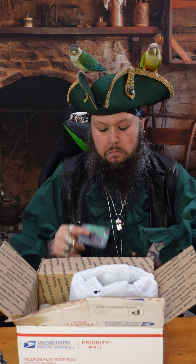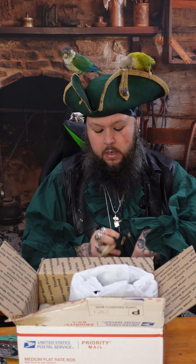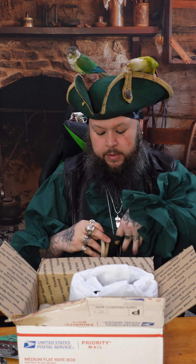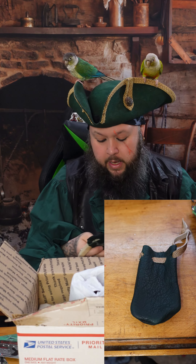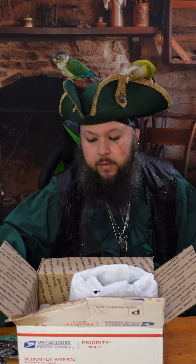First off, looks like some cards. This must be like a bonus pouch — cool little coin pouch. Very cool little coin pouch.